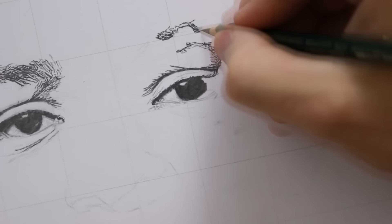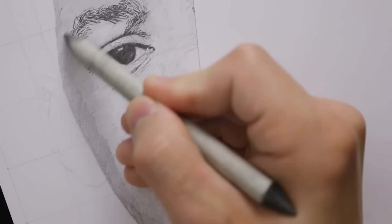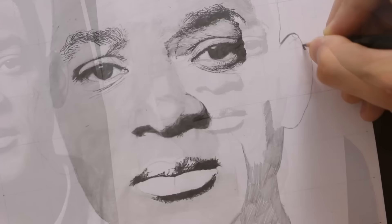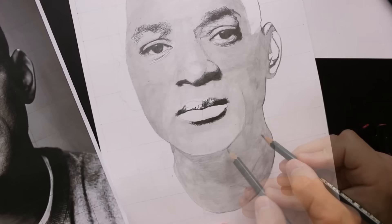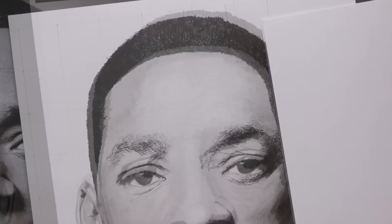Hello everyone, it's Dan here and welcome to the ultimate realistic drawing guide, the complete edition. I have previously put each part of this guide out there in individual sections, but I thought it would be a good idea and a lot more convenient to have all of them back to back in one video taking us through the complete drawing process.